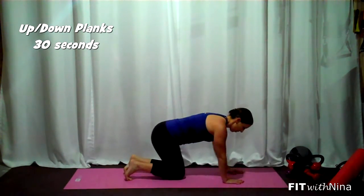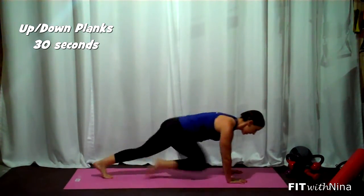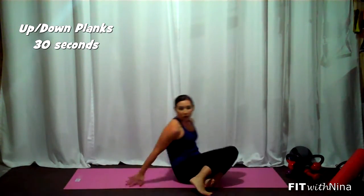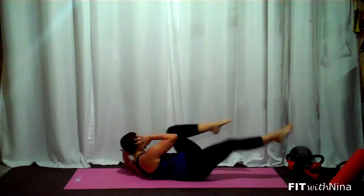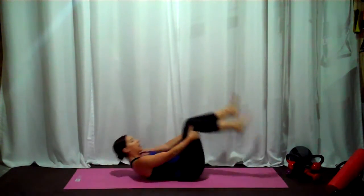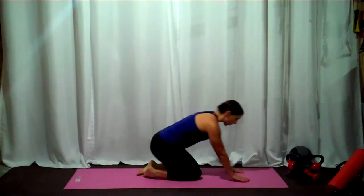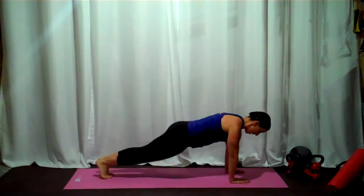Round two, we're going to speed all of those moves up. Mountain climbers — pump those knees, bring them in towards your chest as fast as you can. Bicycle crunch: lay back, fingers to temples, staying lifted through the upper body, elbow to knee, really crunching up as fast as you can. Toe taps are going to turn into floor jacks — hands under the shoulders, staying braced through the upper body, jumping those feet out. Doesn't have to be super wide, it just has to be fast.